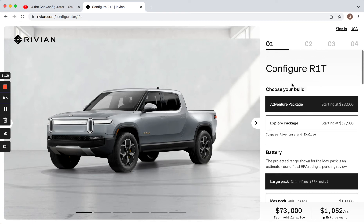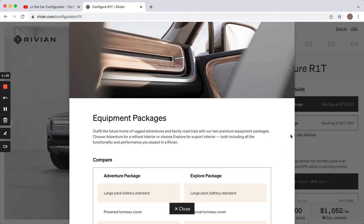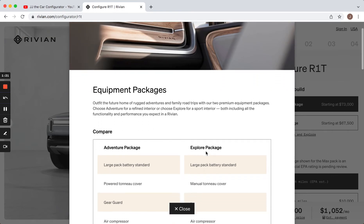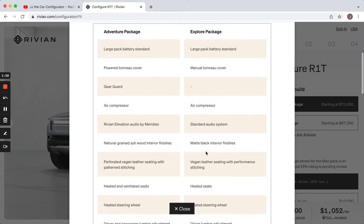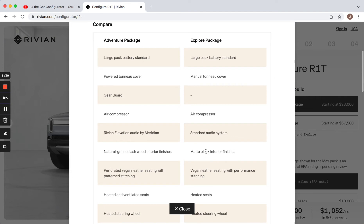The first thing it asks you is if you want the Adventure Package or the Explore Package, the Adventure Package being the more expensive one. It's got this nice link right here — you click on it and it actually breaks down really clearly, better than most other configurator websites, exactly what makes the differences.